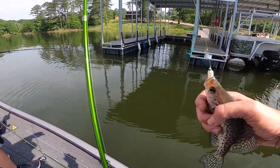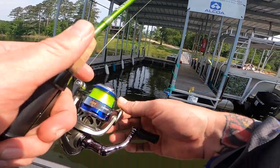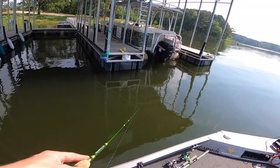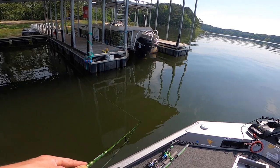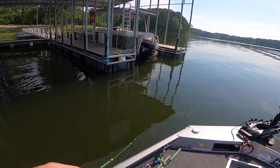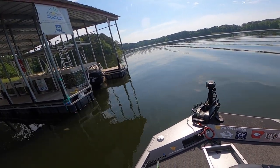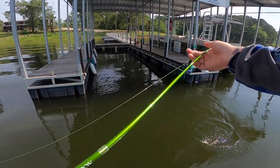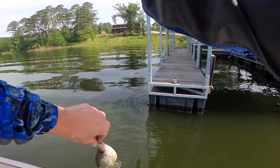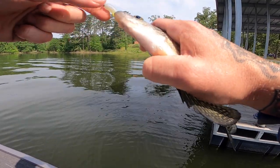Dang it. He finned me really good. Just a little guy. If you want to see how to screw up a cast... I think I just felt a bump. Oh baby! I'm just happy to feel that thump on this, dude. I'm so happy I got these rods — these rods, you can feel everything. And these dudes are choking it too.